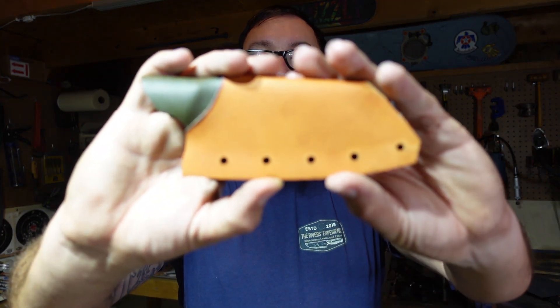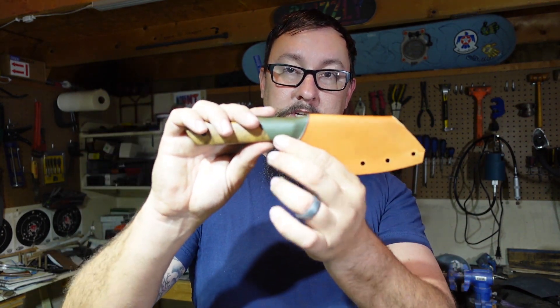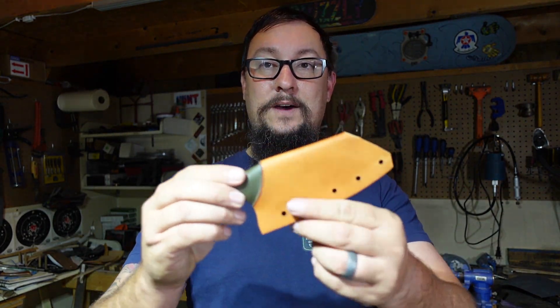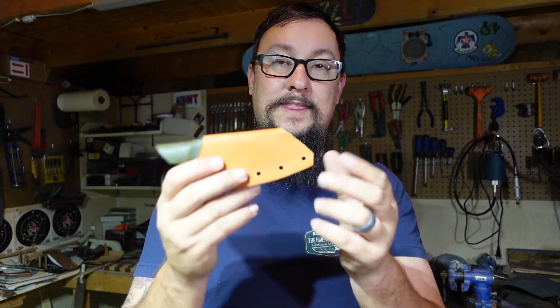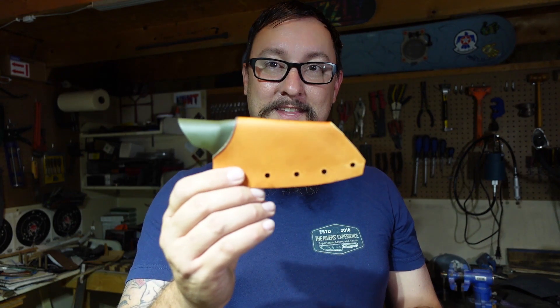Alright guys, let's go ahead and wrap this one up. This is where we're at so far. When we come back tomorrow, we're going to clean up the edges, put the hardware on, put the belt clip, put the knife in it, do our thumb ramp, and make sure we adjust our retention. I like how the color combinations are working — I think this is going to be really cool. People have asked why I don't do tooling and patterns on the leather. I'm still in my infancy with leather working, so everything you're seeing is me figuring it out as I go. We will get to that point — I'm practicing it in the background, but for right now this is what we're going with.